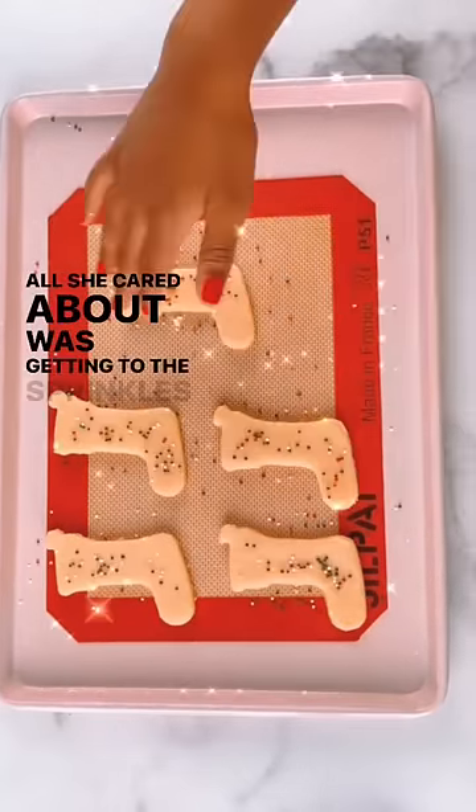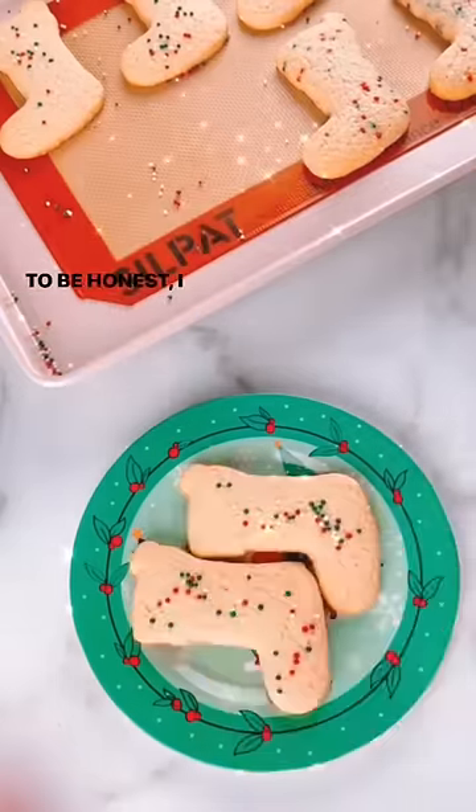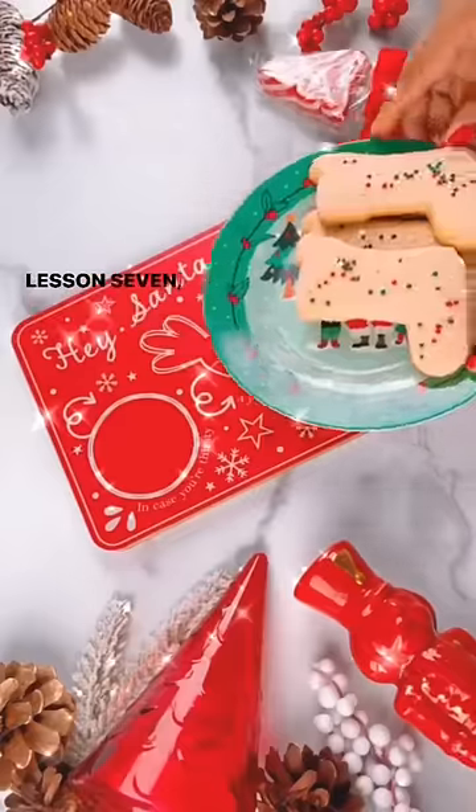All she cared about was getting to the sprinkles, as you can see. Lesson six: plating your cookies. To be honest, I did all of this for the plate. Lesson seven: setting your table.